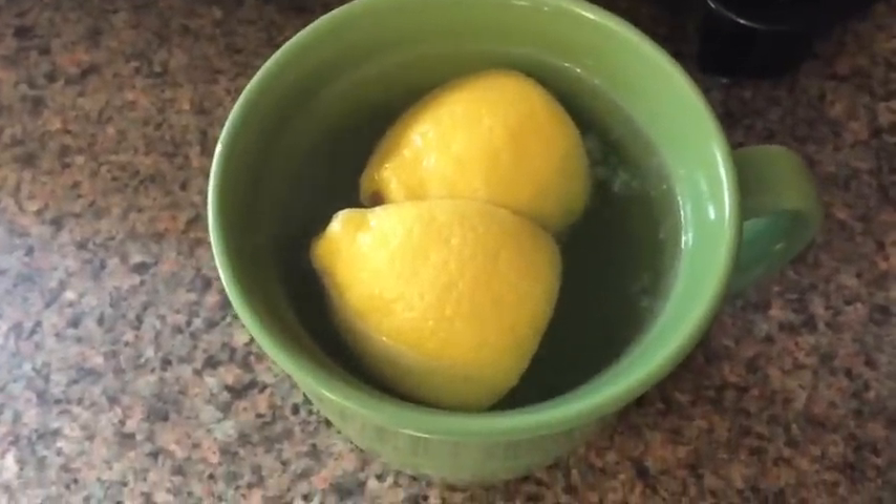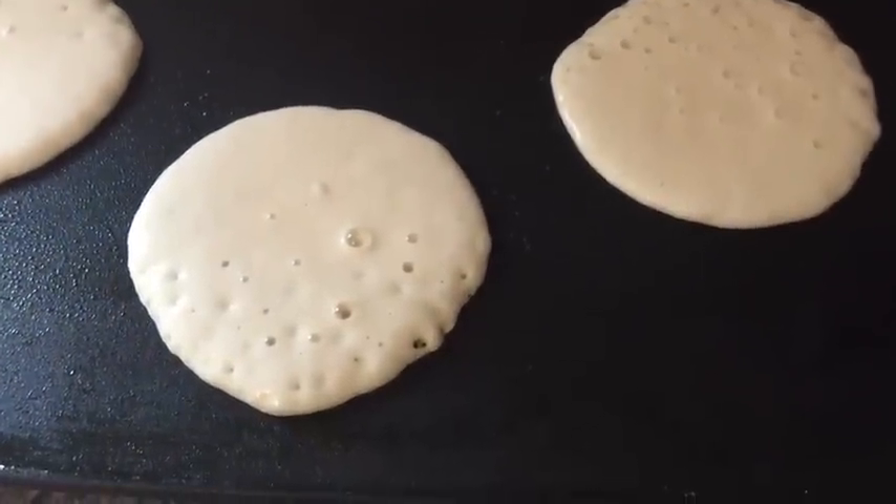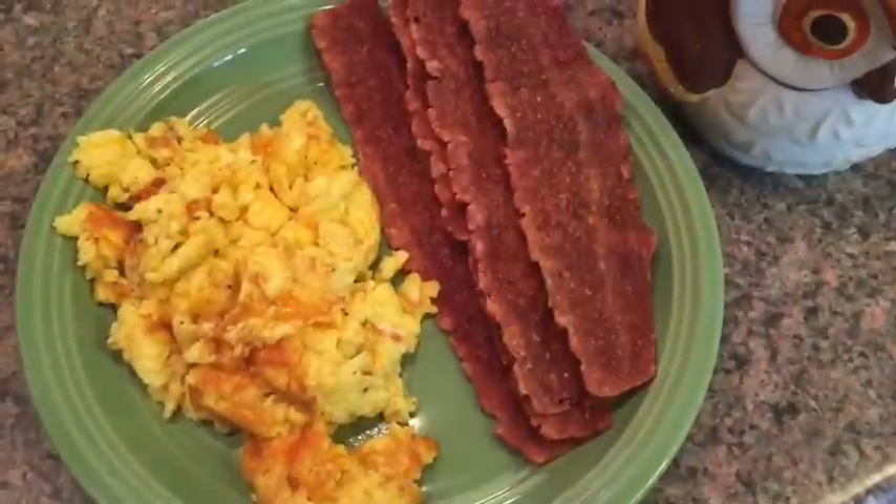Good morning guys. I am just having some hot water with lemon and bacon pancakes. I'm probably not going to eat these — I'm not sure what I'm going to have, but yeah, that's what I'm having right now.